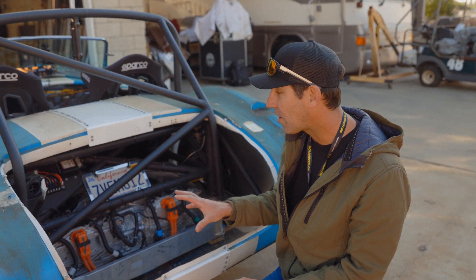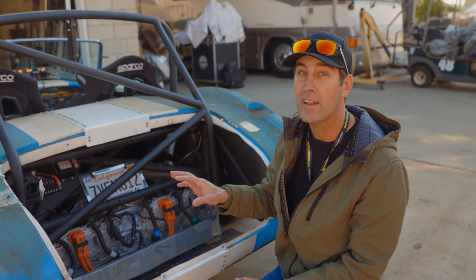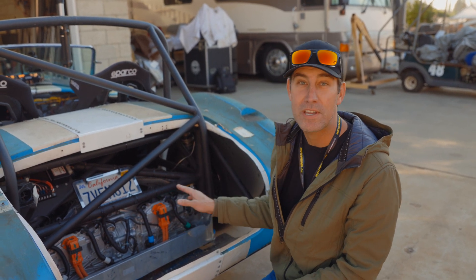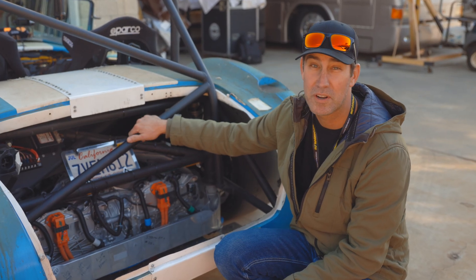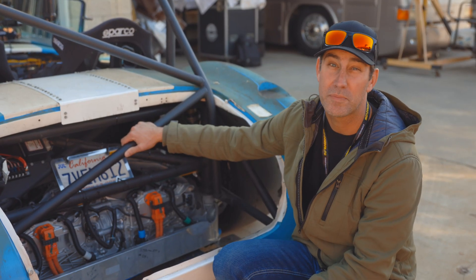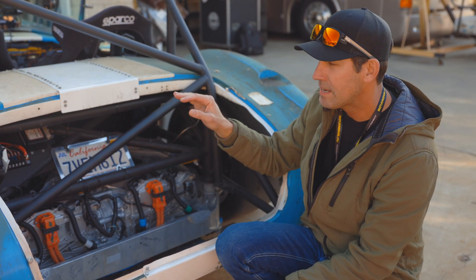That's a big part of why this works and why this is so impressive — it's not a body swap. This is a true ground-up build with a tube chassis. Everything you see in here besides the drive units is 100% custom built by Don. The Ingenix system in this car is distributed by Matt Haber over at Plaid Powertrain Solutions, so you guys could get one of these. Ingenix is in Canada, but Matt Haber distributes them in America. Check out Plaid Powertrain Solutions and Matt Haber — he helped program this car and has been doing EVs forever.